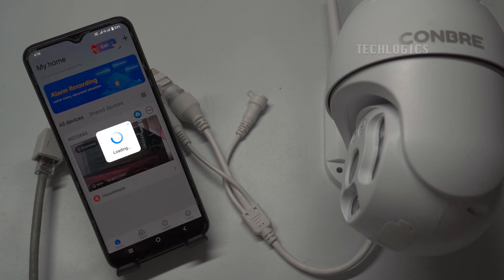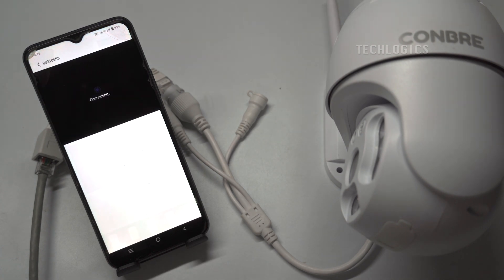Note: this method can be used to connect all other brands of cameras that support LAN connectors and DC input connectors.